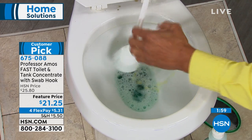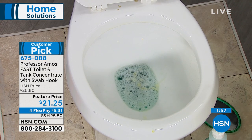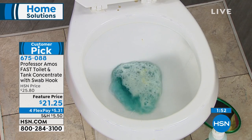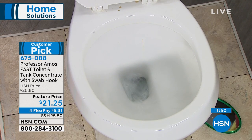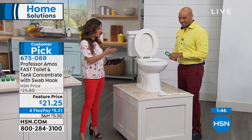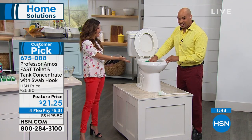Now I'll just wring that out and give it the flush one more time. It has a light, fresh, kind of minty scent to it. There's no bleach in this either, so it's not caustic on your nose when you're using it. You don't have to worry about wearing a mask or gloves — and look at how clean you've just got that.